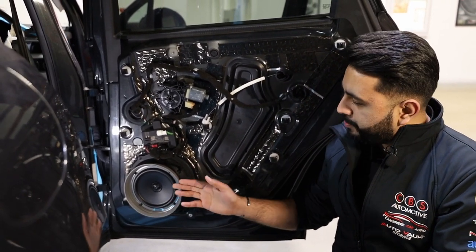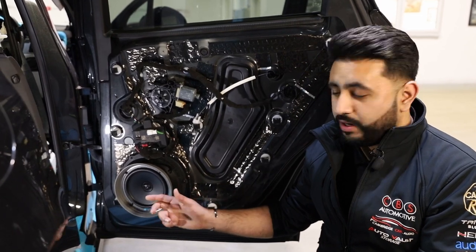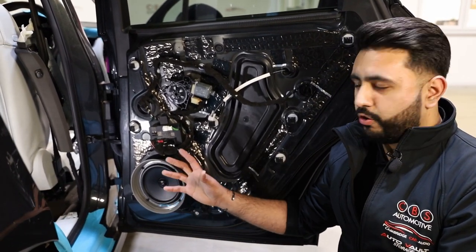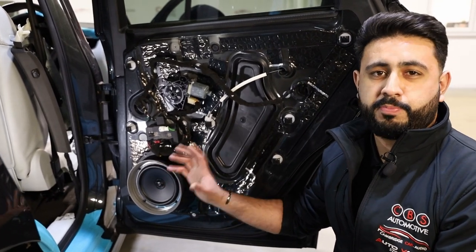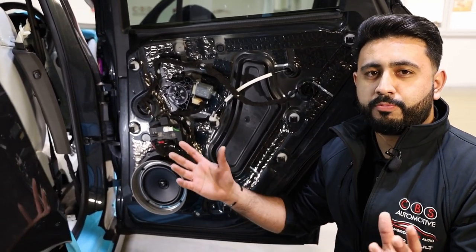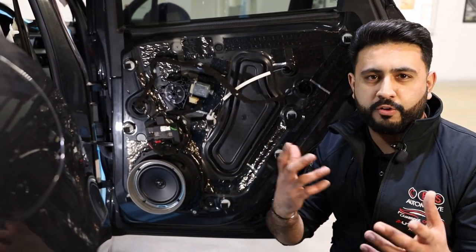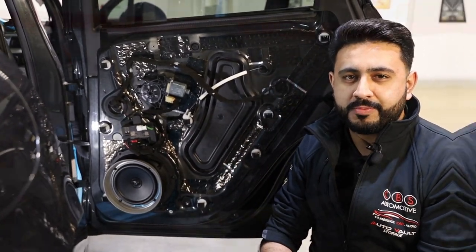Having these rear coaxial speakers — what a coaxial speaker means is the tweeter is built into the actual woofer itself — and it creates a really, really nice soundstage, especially for rear-filling the vehicle. It just brings the overall sound in the vehicle and makes it kind of travel around you, which makes a big difference. Thank you very much for watching today's video. Hopefully you guys enjoyed it, but there is more to come on the car — you're going to be seeing the full finished article, and honestly it is well worth waiting for. Smash that subscribe button and we'll see you next time.